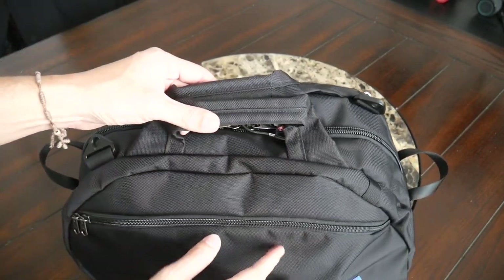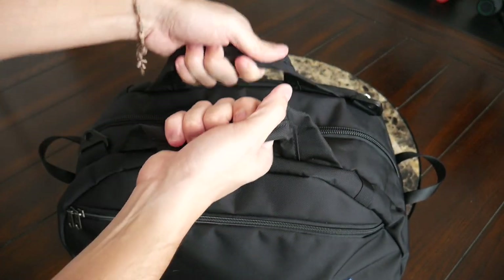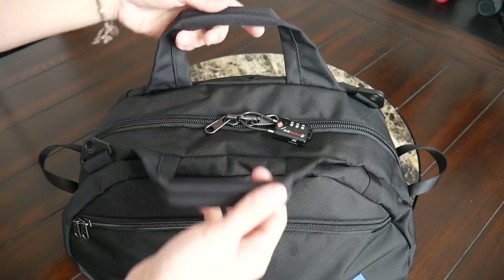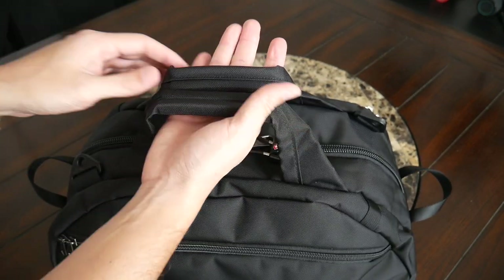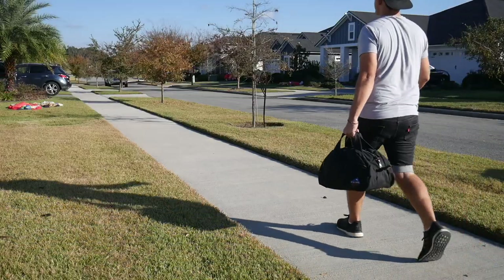It would have been nice to have the shoulder strap included given the price point of the bag. It is nice, however, that you can remove and attach it if you want a cleaner look, if you're somebody who just wants to carry it by the handles. These are some very nice handles — they're well padded and comfortable. You have two handles so you can open the bag up wide and hold it open. The handles feel very durable, and because of the padding, they're going to be comfortable to carry even when the bag is more loaded out.